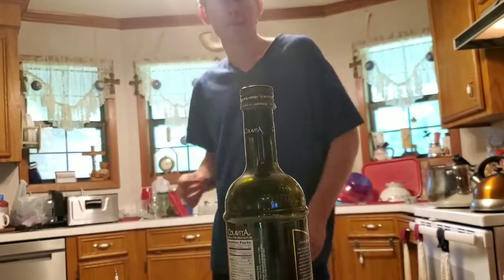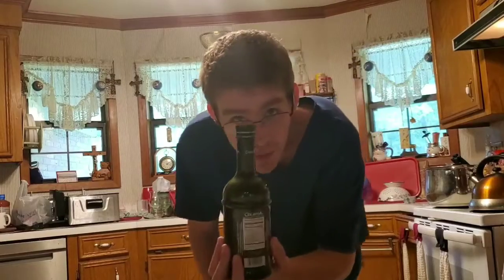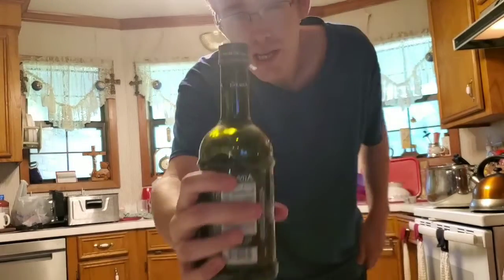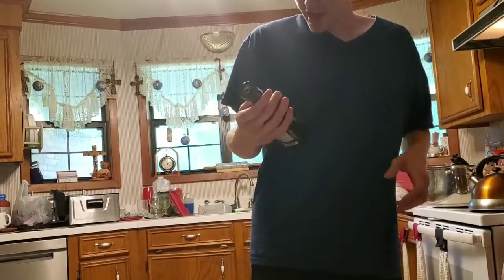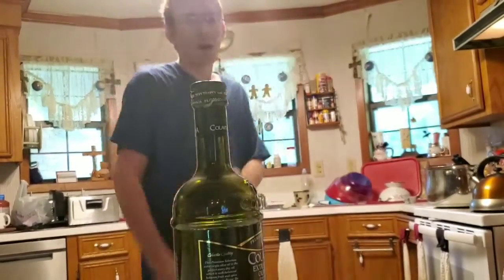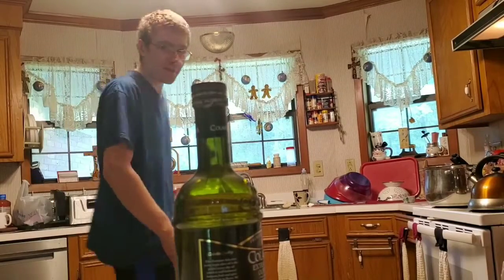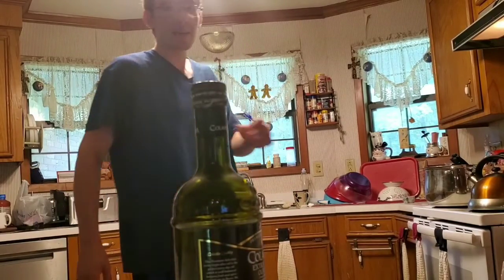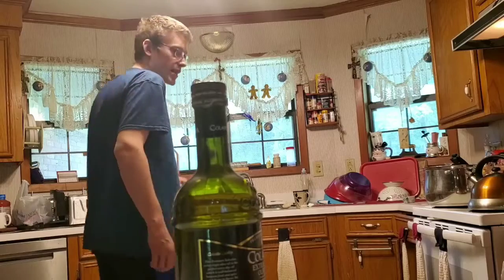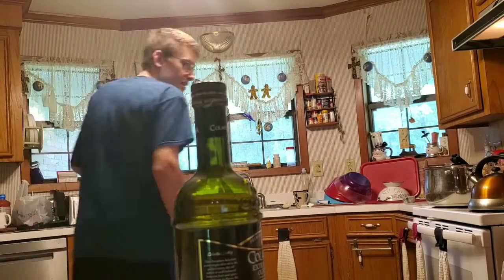Hey guys, welcome back to the Burnout Gamers channel. My name is Austin, and today we are here with the bottle cap challenge. I am using a bottle of some expensive olive oil, so hopefully nothing goes wrong. I'm not going to be able to do the full spin kick that some people do, but I can do my absolute best. Let's go!